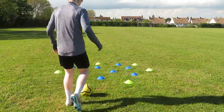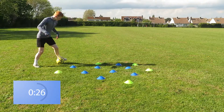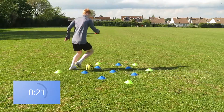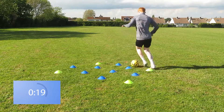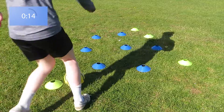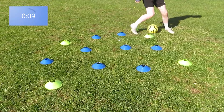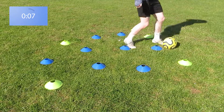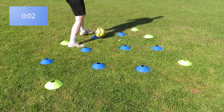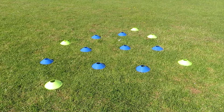This drill is called the Ronaldinho freestyle drill — it's one of my favorites. You'll need 10 or more cones placed randomly on the floor in a confined area, and you simply dribble throughout them in random ways, doing different moves, turns, and getting touches on different surface areas of your feet. Do this for about 30 seconds each time — I did it six times for 30 seconds each. This drill will help you improve your tight-space dribbling, making you a better player and helping you win more battles in tight areas on the pitch.